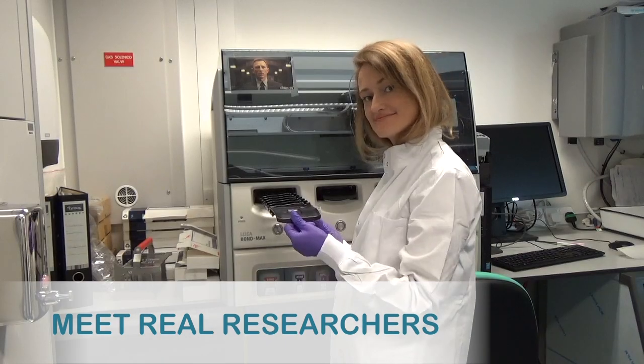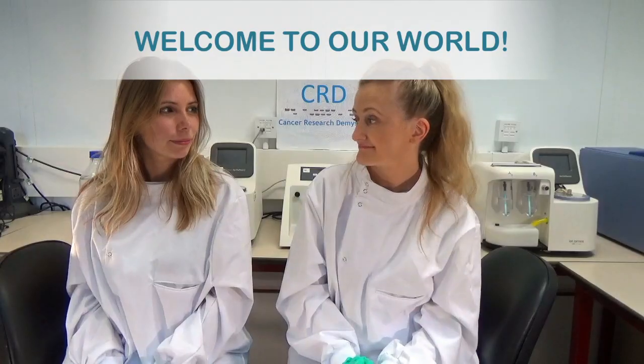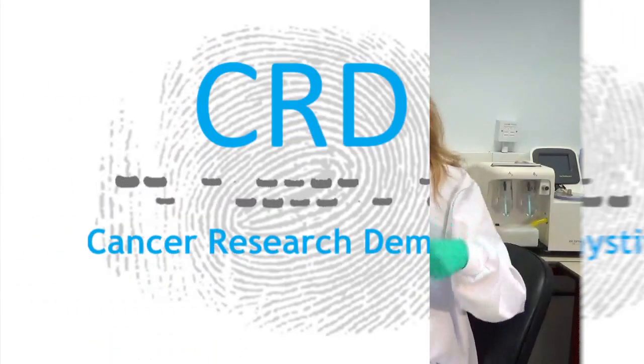MRI prostate moulds - what are they and how do we use them in research? Hi, I'm Susan, this is Hayley, and welcome back to Cancer Research Demystified. So as you just saw, we're going to be talking about MRI prostate moulds.